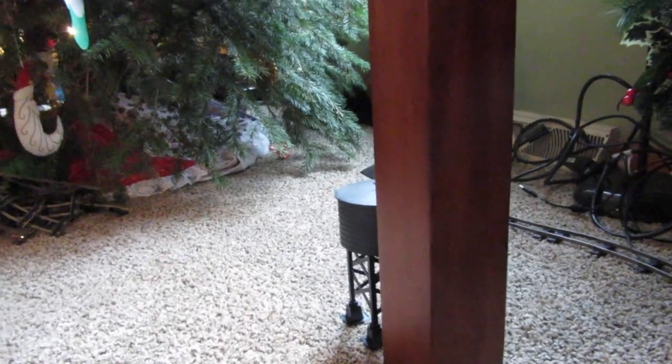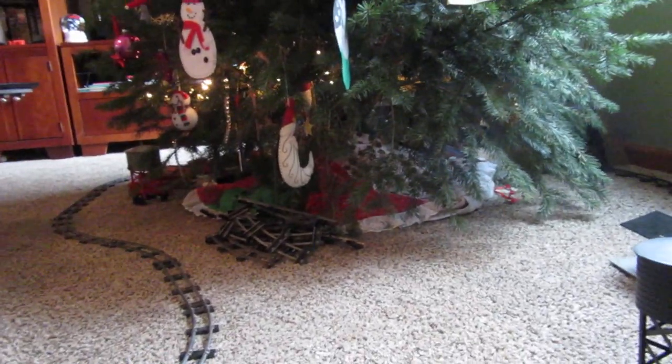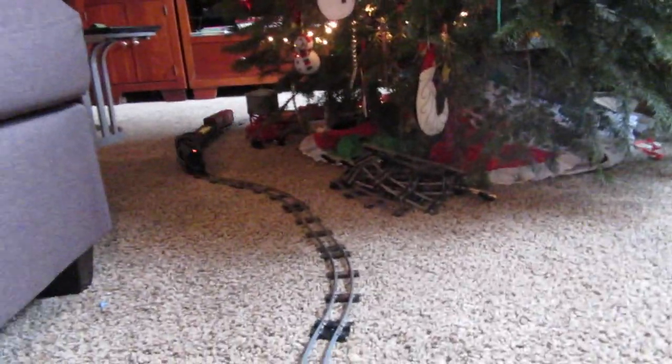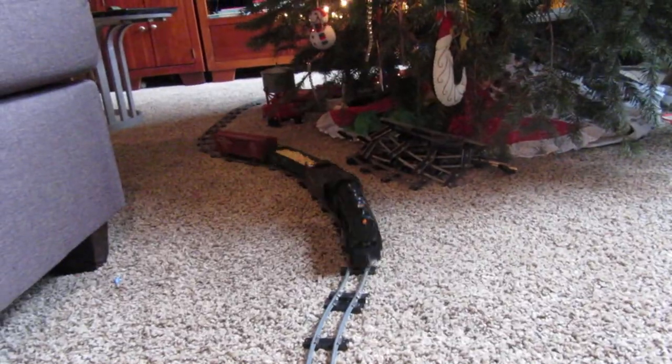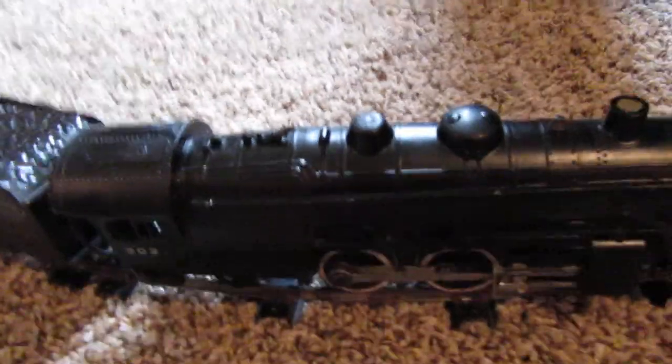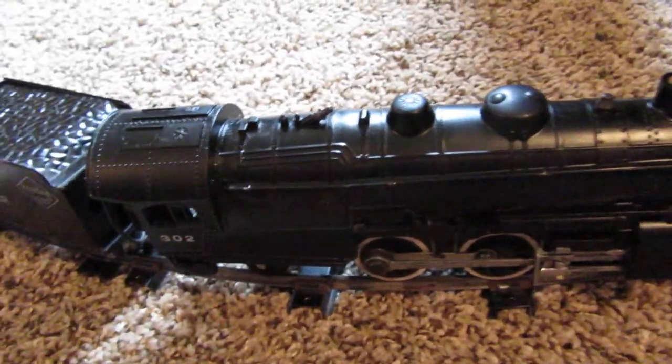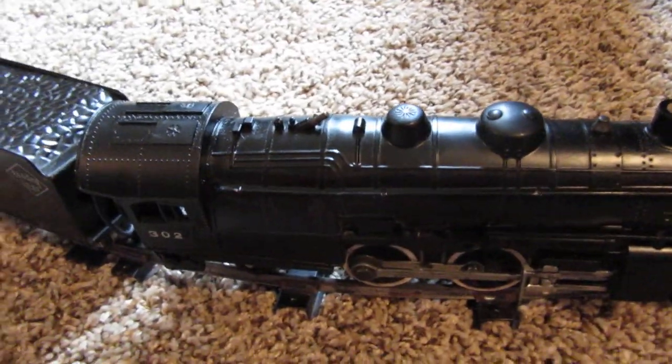One more round. As I said, it's from the 1950s — I think it was '52, '53 maybe. But I just got it back from the train store. There's the American Flyer train. Hope you enjoyed. Hit a like and subscribe. Have fun.